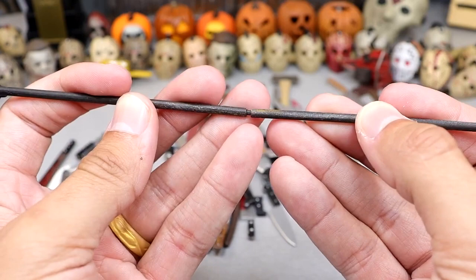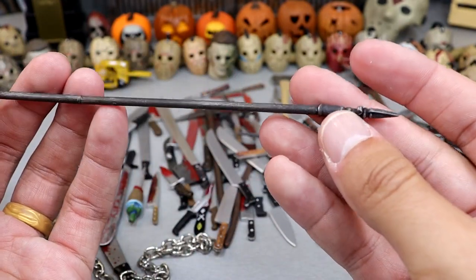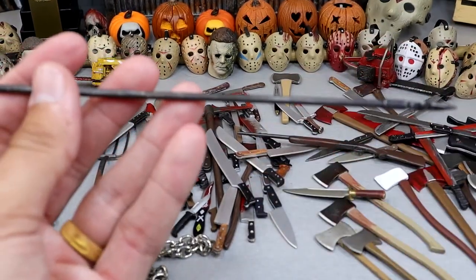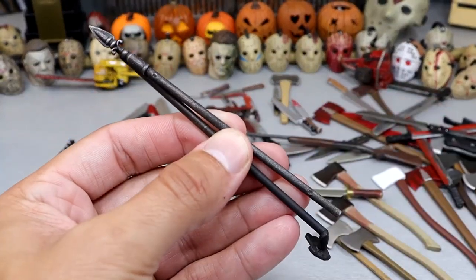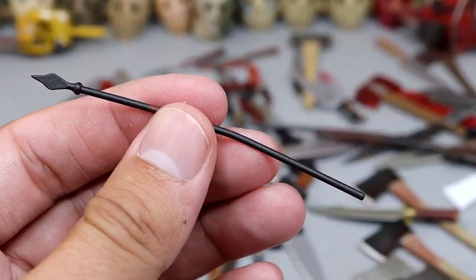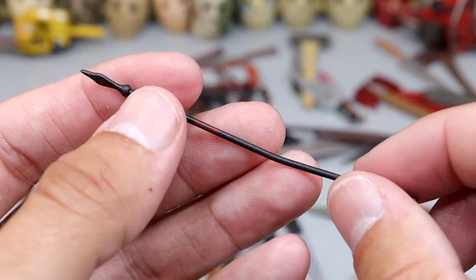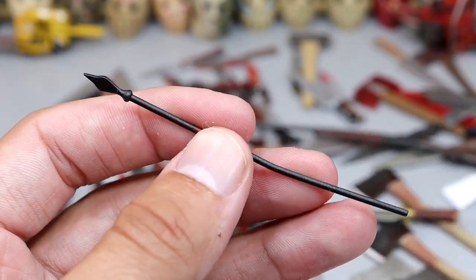Next up we have a two-part spear that you can actually clasp together. I think this came with Part 6 Jason — it's a nice elongated spear, possibly part of a fence or gate. You can take it apart into two halves so it can go through a figure and be easier to put in the figure's hands. Next up we have what might be a fire stoker or a spear — it's kind of bent with a nice black color. Kind of reminds me of a fire poker. Another pitchfork — a little bit thinner but a little longer, with that little hook at the end.